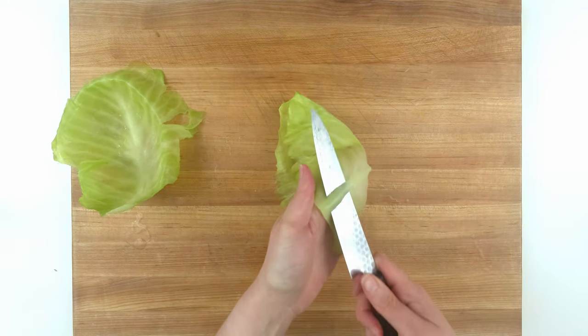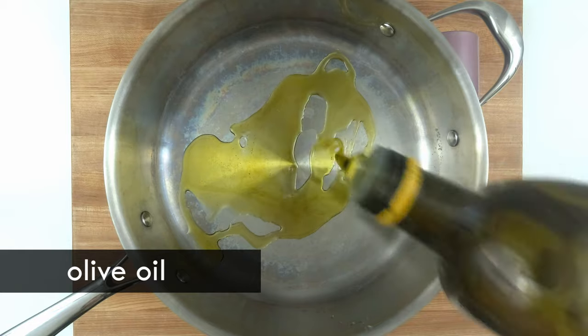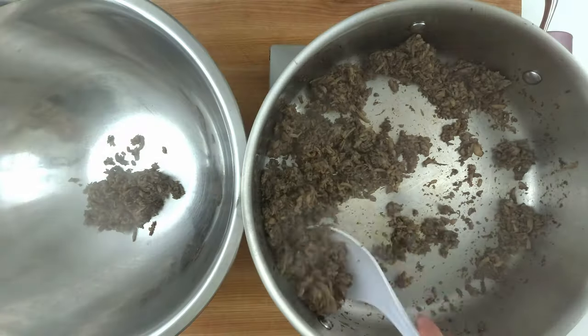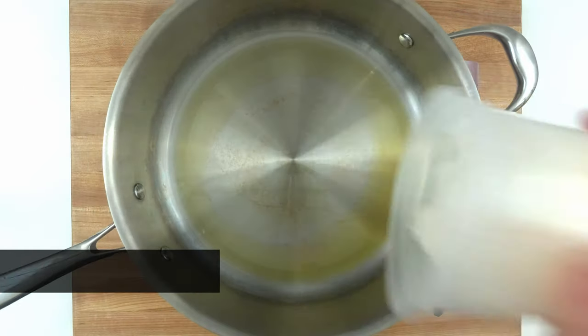I'm removing the part of the cabbage spine that sticks out so the leaves are a little easier to fold. Now I'm working on the filling. I'm cooking the mushrooms separately because I want the liquid to evaporate and I can't do that if my pan is too crowded. I shredded most of these ingredients in a food processor, but a grater and a knife would work fine too.